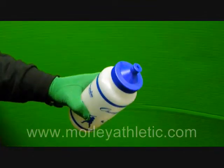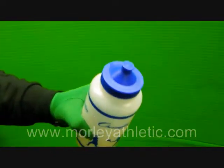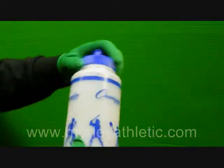It's a push-pull lid, so there's no straw for sanitary reasons — nothing to lose there.